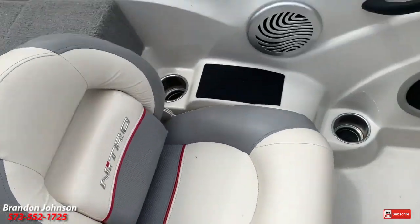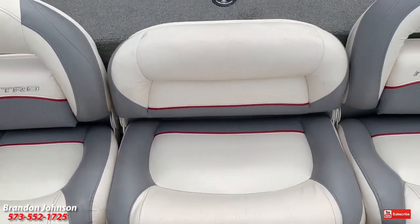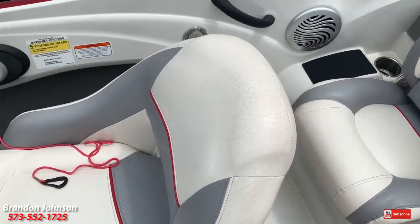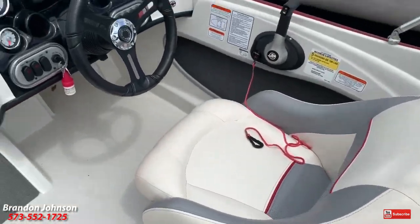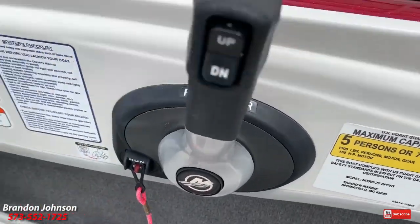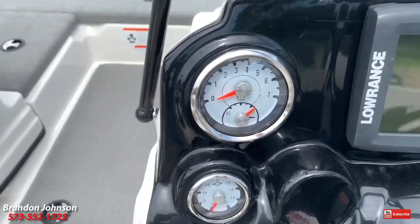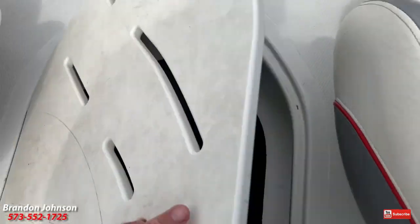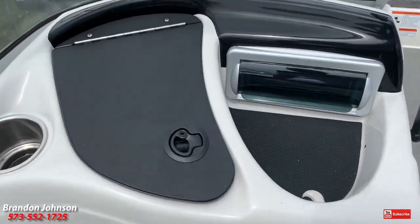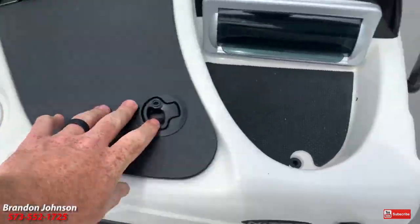The vinyl is in excellent shape — we clean them up nicely before we sell them. It's like looking at a slightly dusty brand-new boat to me. That doesn't lift up, it flips down. Captain's chair. The helm is beautiful. Got our capacity plate. It's got a Mark 5X Pro Lowrance at the helm. Storage in the floor. Straps for that cover. And it's got a stereo.